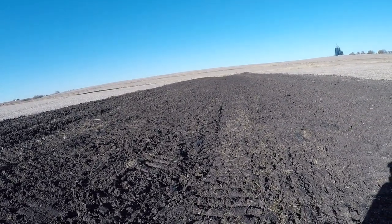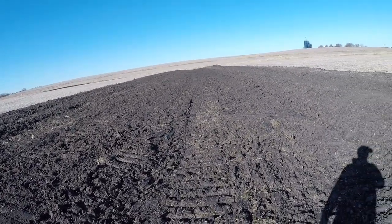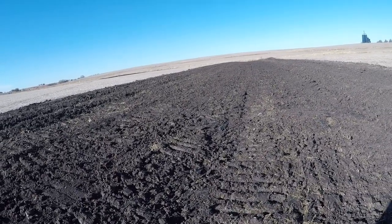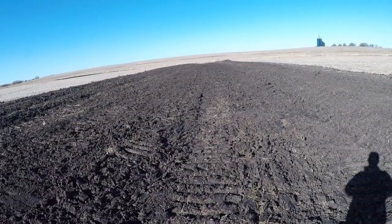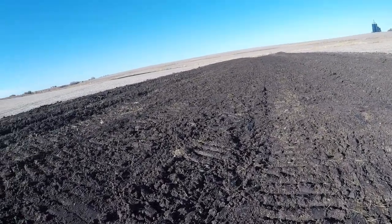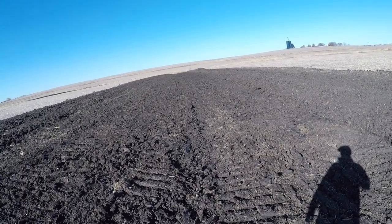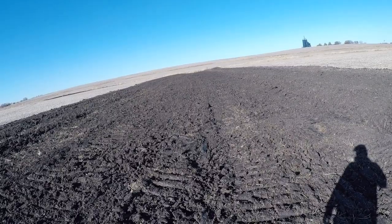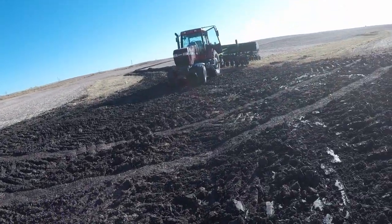Again seeding some cereal rye along with some perennial grasses, hoping the cereal rye at least gets established and provides enough ground cover to keep this from washing out. I don't have the most faith in dormant seeding perennial grasses like this, so I'll probably come back and over-seed either in the spring or in the fall next year, depending on how things play out weather-wise and timing.